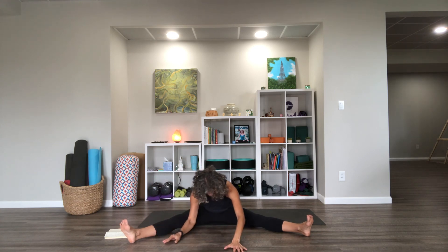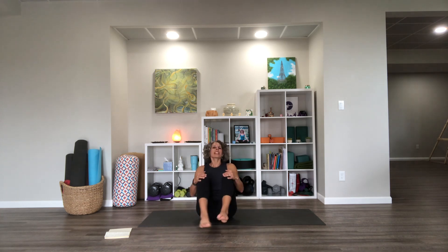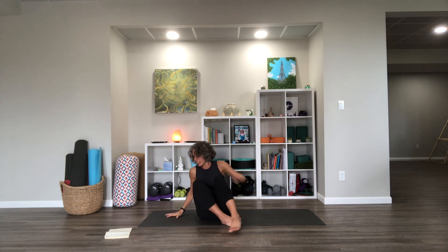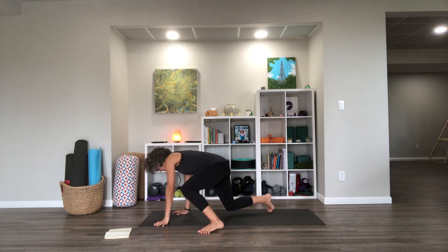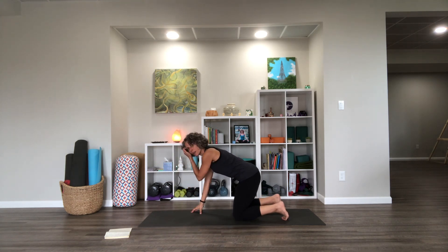We'll come back to center in our wide-legged position. Let's come back to that knee hug and keep our feet down and just kind of take a rest — you can put your arms on top of your legs and take your head down. From here, we're going to transition into a table position, hands and knees, all fours.